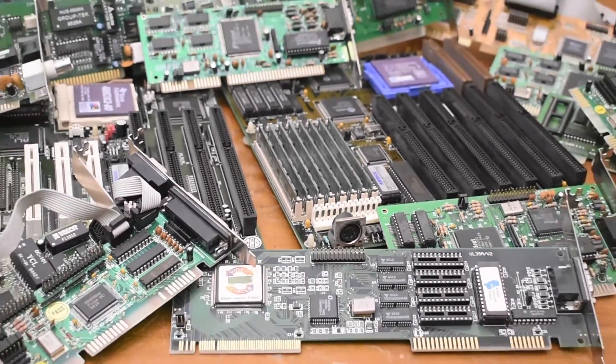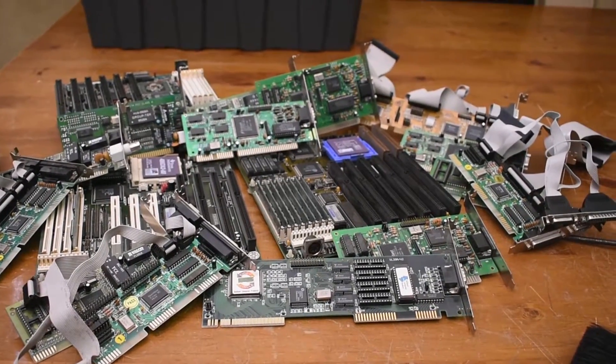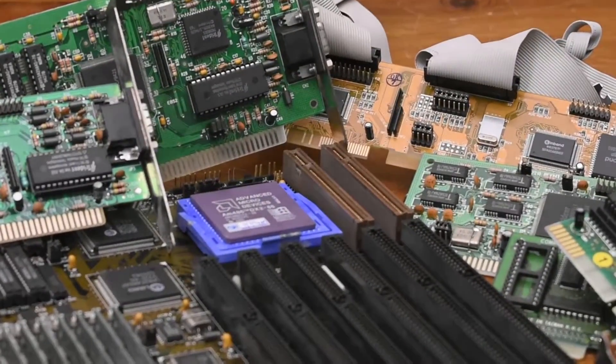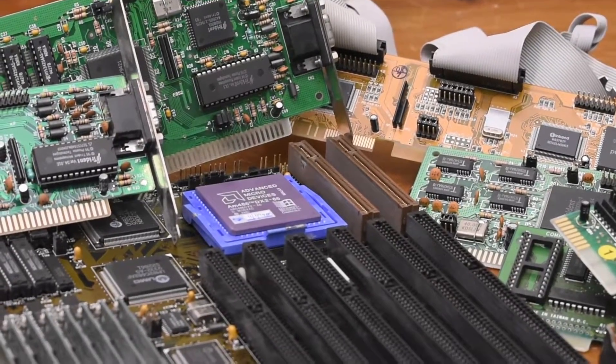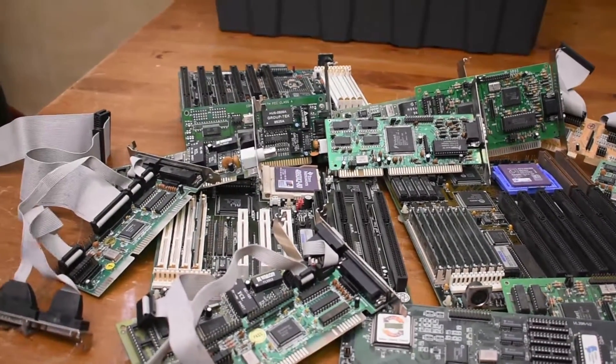Would you look at that — a lovely pile of clean 486 hardware. I'm definitely going to be doing some builds with this hardware in the future, so be sure to stick around for that. Anyway, that's about it for this video — thanks for watching and I'll see you next time.